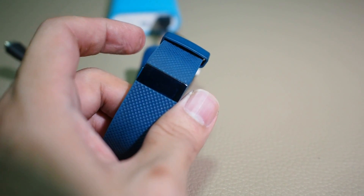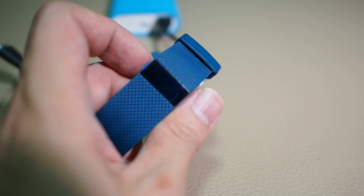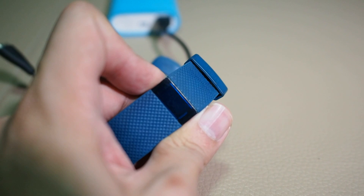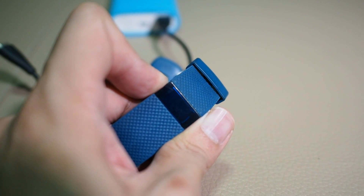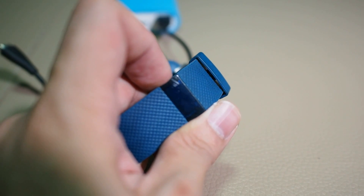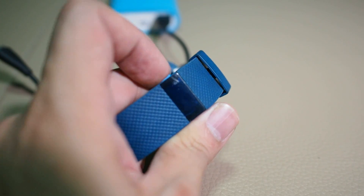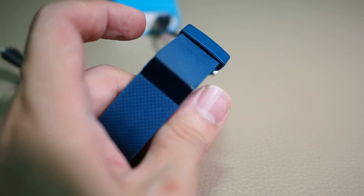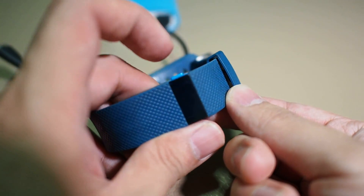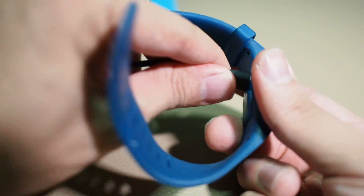It will then show an erase. Let go and the tracker will turn off. Once the tracker is turned off, press it on. There are two methods here: either press the button to turn it on, or put the charging cable in to turn it on.